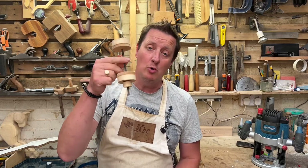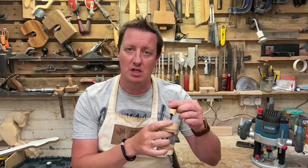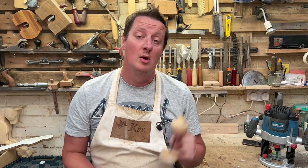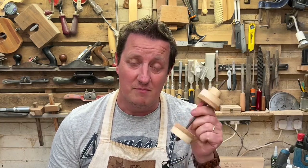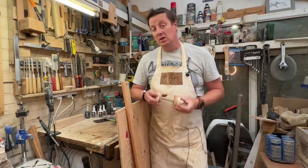Spool clamps are traditionally used in the making of violins and acoustic guitars, but also just another useful clamp to have in the workshop. As we all know, you can never have too many clamps. Here's my quick and dirty way of making a stack of these.